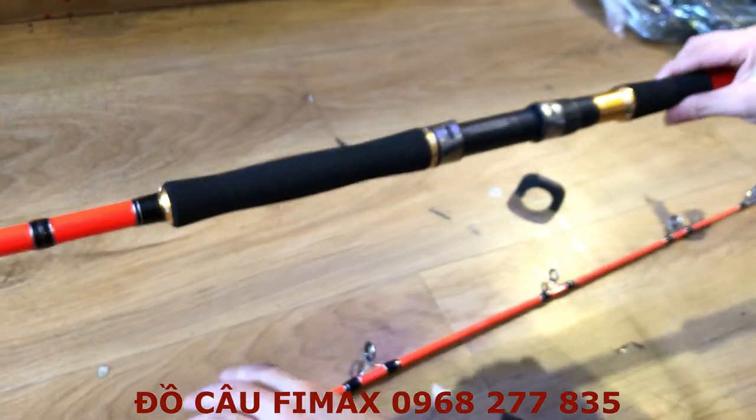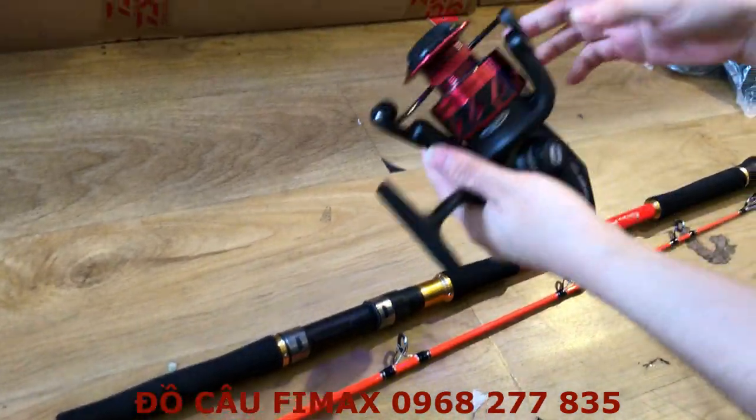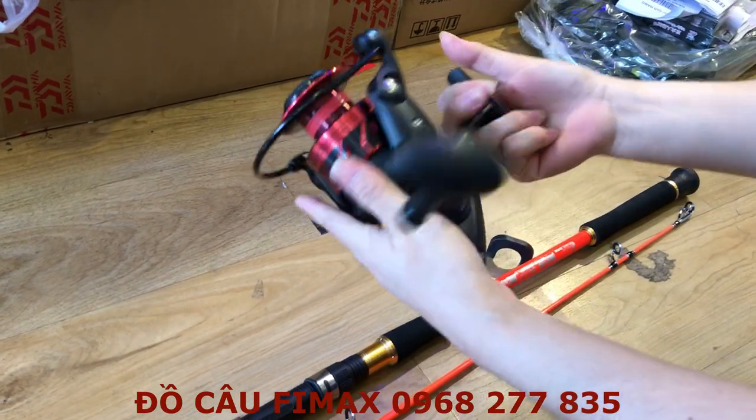Thường thì mấy cái cây cần bạo lực như thế này thì anh em có thể đi với các dòng máy mà bạo lực, như con pen này chẳng hạn. Size tầm 5.000 đổi lên, 4.000 cũng được.